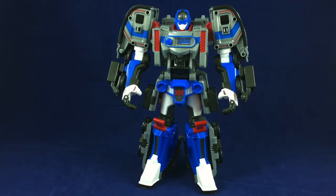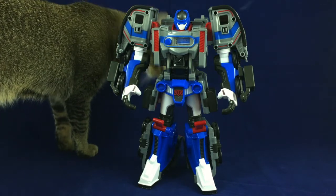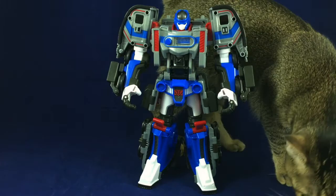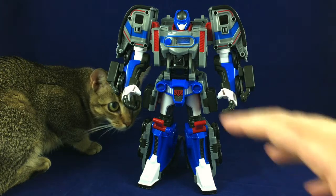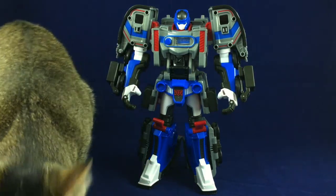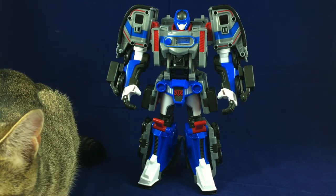I was super interested in the Tobot line with the combiners, but the individual bots just aren't for me. I love the combiners, but just the one-offs like this don't do it for me, which is a shame. Because again, he's very cool, very fun to transform, a very sturdy toy — but oddly disappointing. Was not expecting that.